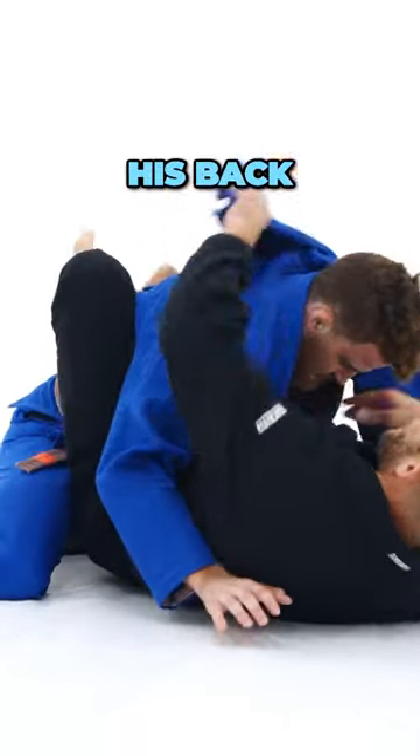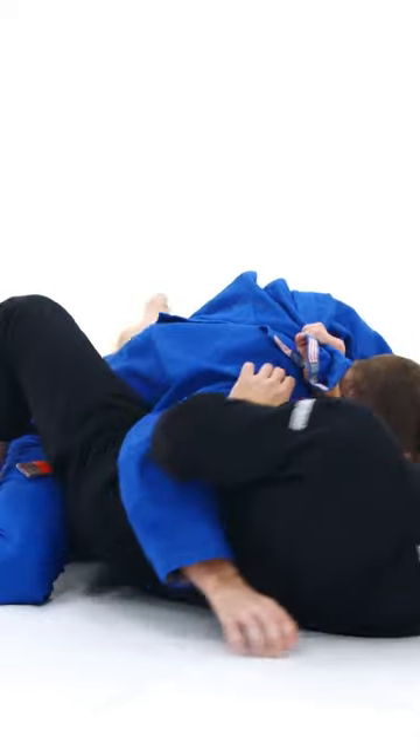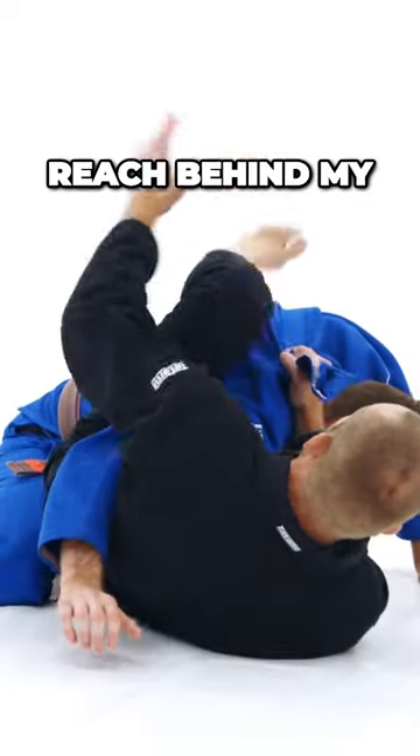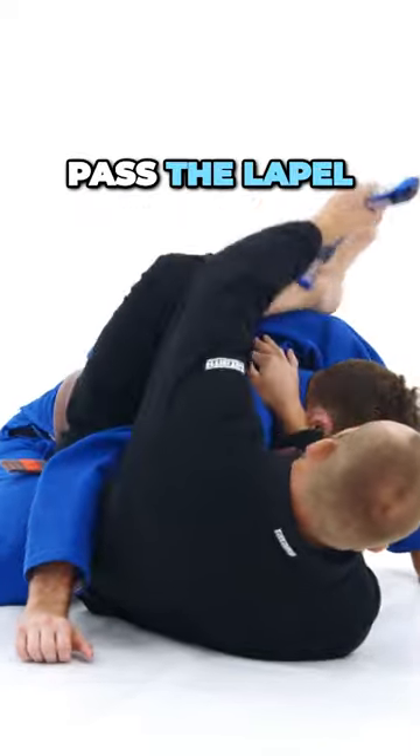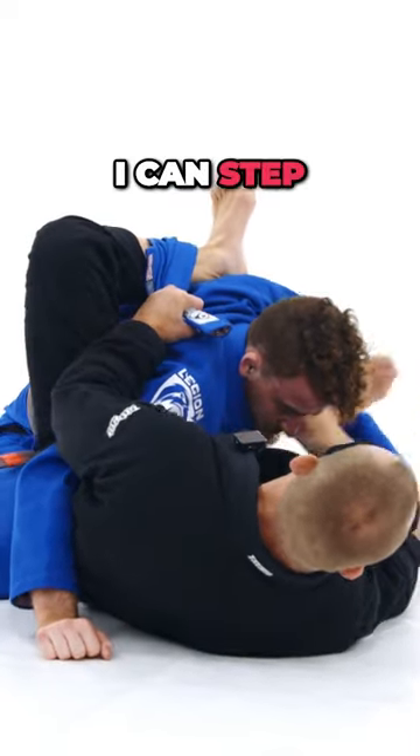I have the lapel behind his back, power grip, his arm is on the mat. I scoop my hips out, reach behind my leg, and pass the lapel over. Maybe I'm fighting with his hand — I can step through easily.